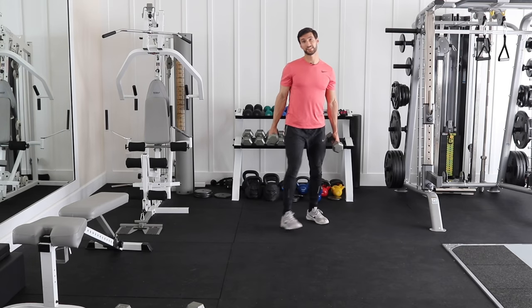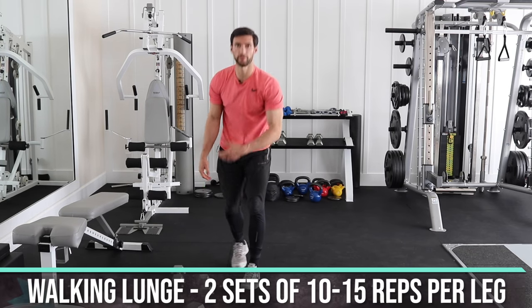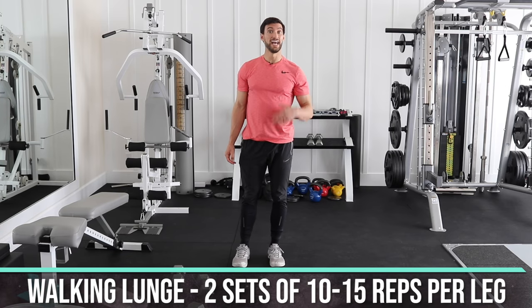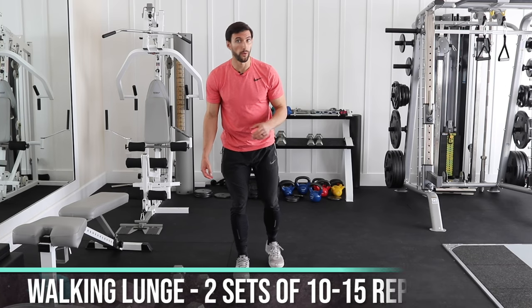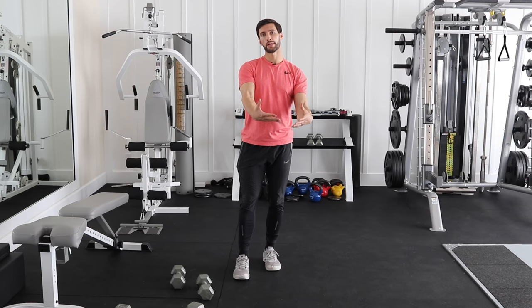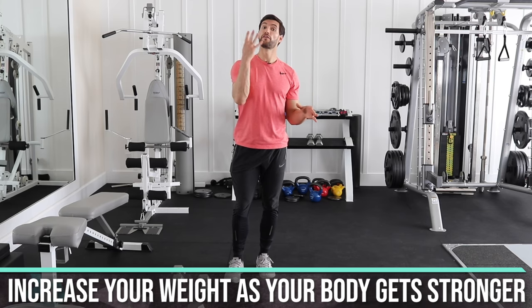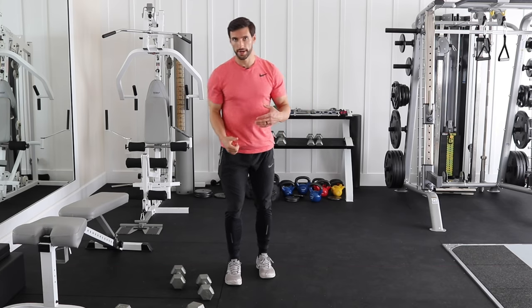A good starting rep range for walking lunges is two sets of 10 to 15 reps per leg. It really fires up your cardio and is an amazing exercise. As you can complete all those reps, increase your weight to get stronger. So those are four amazing free weight leg exercises. We're going to move on now to back and arms.